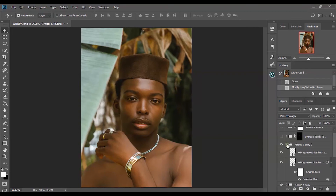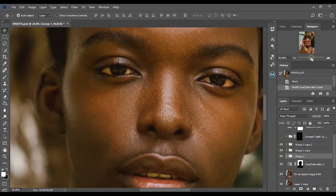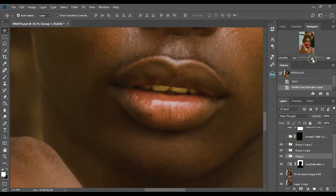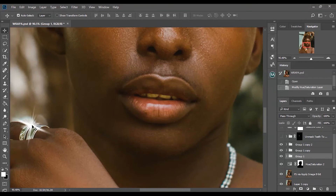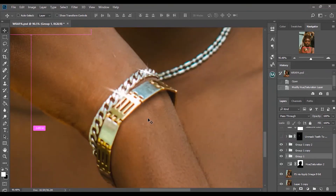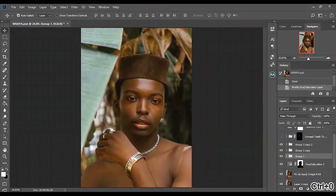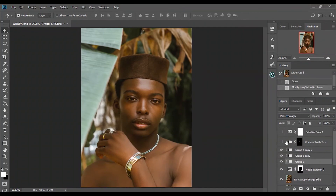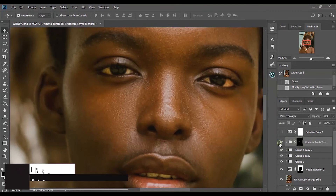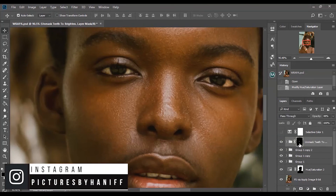I duplicated the shine layer multiple times and used it for different parts of the image — I used the shining effect here and here as well, just to give the image more to look at. The next thing I did was brighten his eyes and teeth. I didn't want to make it too much, just a subtle brightening — I used the dodge and burn teeth tool for that.